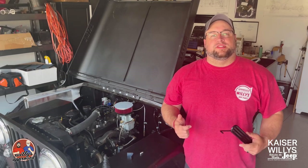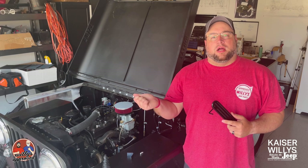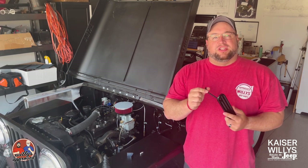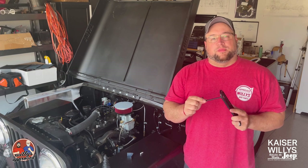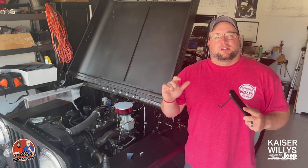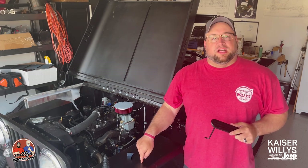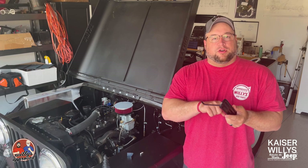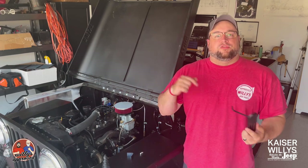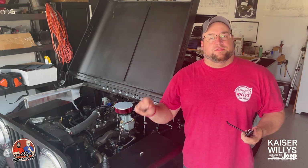Hey guys, it's Jason over at Kaiser Willies and today we're going to be installing the accelerator pedal into our CJ2A. We're going to show you all the linkages. This tub is not set up with pre-drilled holes, so we're going to be marking the holes, drilling them, and getting the springs and everything installed.